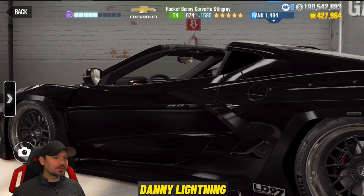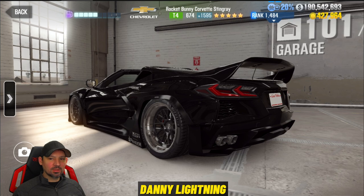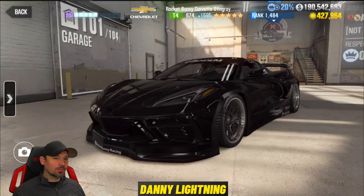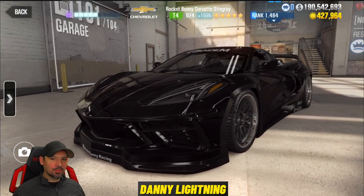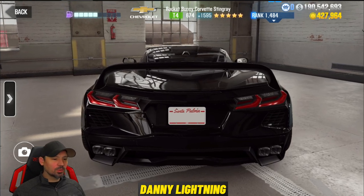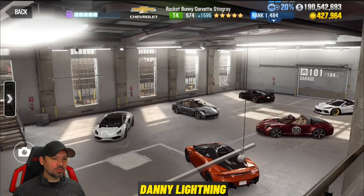Catch you guys later. Thanks for watching. Please remember to like and subscribe — hit that little bell and set those notifications to all if you don't want to miss any good stuff. If you really want to help support the channel, right next to the subscribe button is a little join button. If you would like to become a paid channel member, that would be super awesome. And of course, Danny Lightning merch is always available from the store right off of my YouTube page.